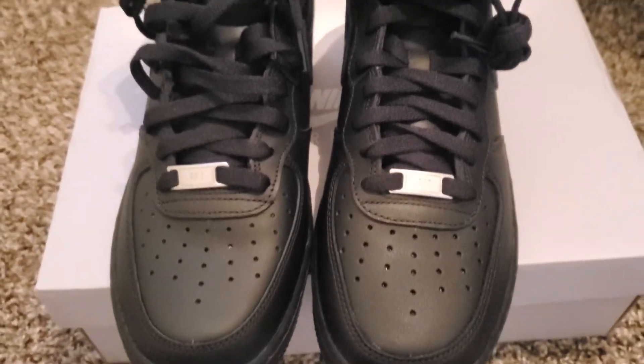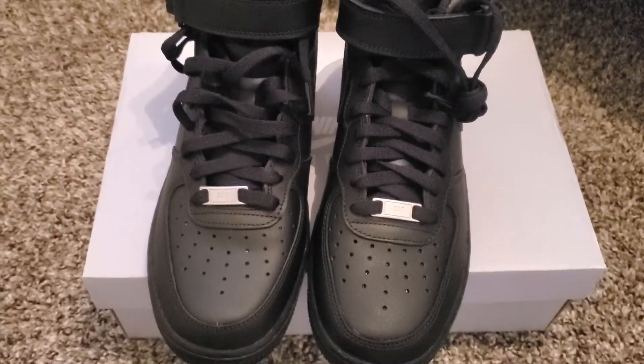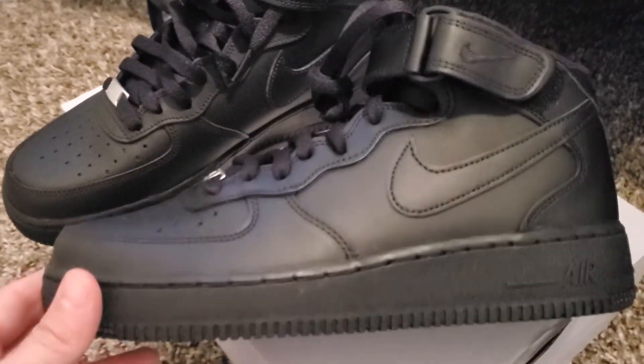It comes with laces so you can tie it. Tell me what you think about these sneakers and leave a comment. It's got the Nike logo on it.